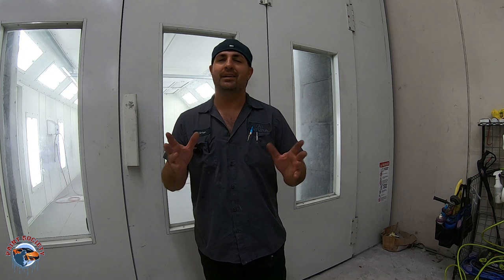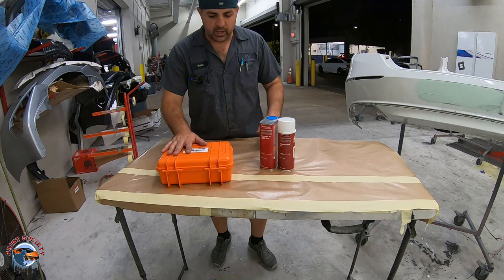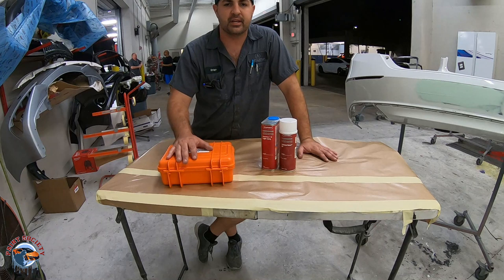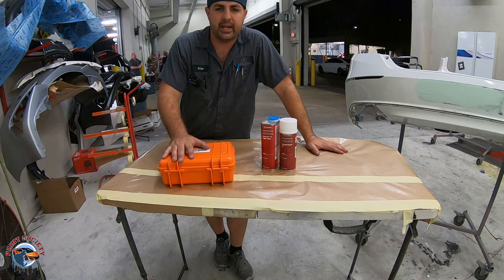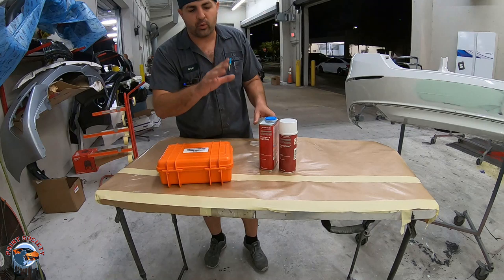We're going to show you the flashlight. We're going to show you two different ways to use it. So let's take you over to the table now and get started. We have a bumper here that's already been bodyworked and it's in its final stage right before primer. I'm going to give you a real experience of taking something that's just been sanded and using the UV light — what situations do I use this light in, what is it good for, when can I use the rattle can, when can I use it out of the gun? But before we do all that, let's talk about the UV light itself.